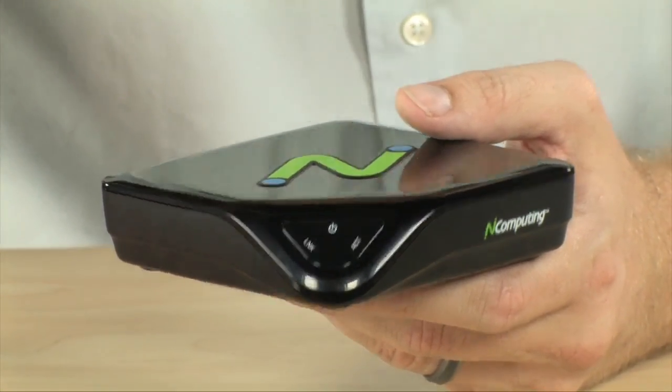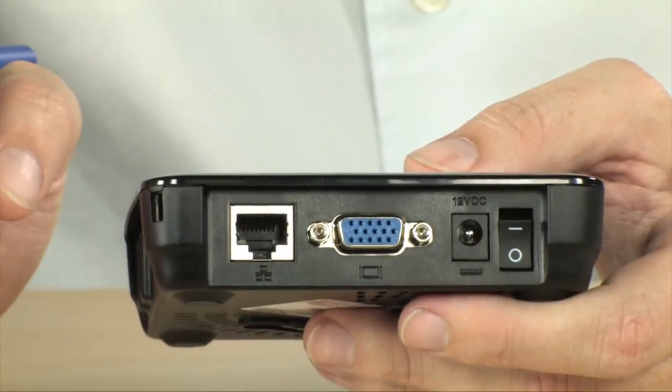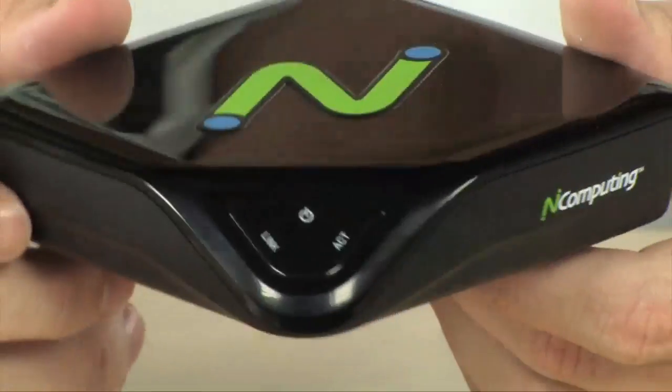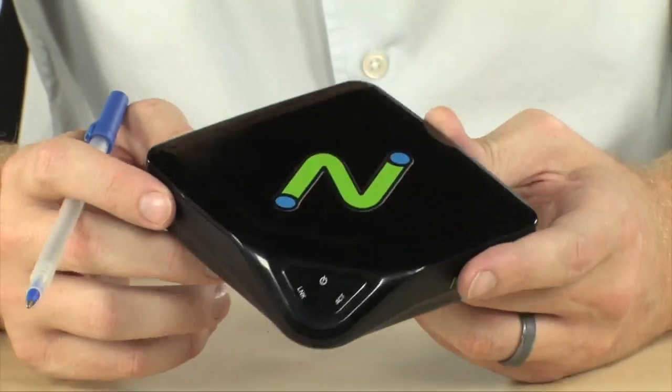It has host-optimized video, which means out of this VGA port you can get acceleration up to 1920 by 1080 with 24-bit color. And of course, it only uses five watts of energy — it's a very, very low-power computing device.